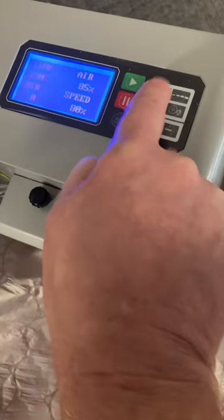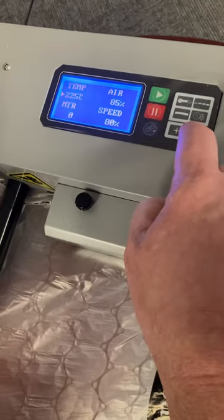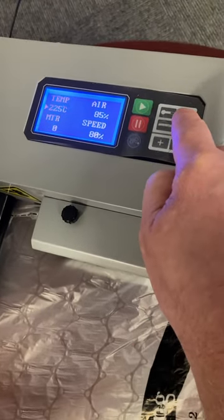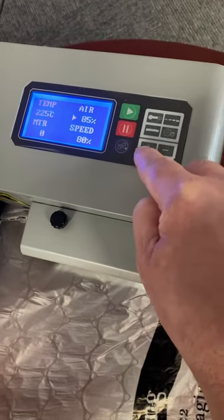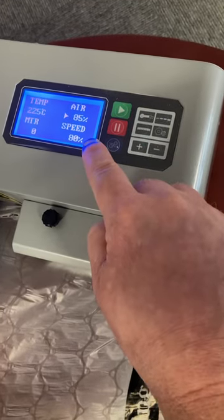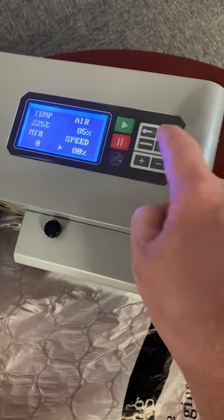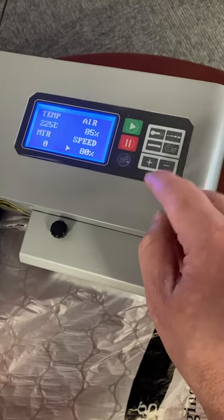If you come up here to this touch screen, this is where you adjust all of this. We're going to go to the temperature and set it to the desired setting of 225. The air is recommending 85% — we already have that, but if we wanted to toggle it up or down we can press the plus or minus button. For speed it's saying 80% — we already have it at the correct speed, but if you want to go faster, you're welcome to do so.